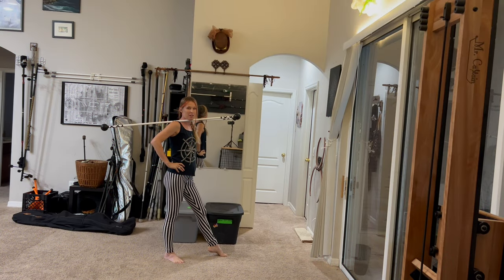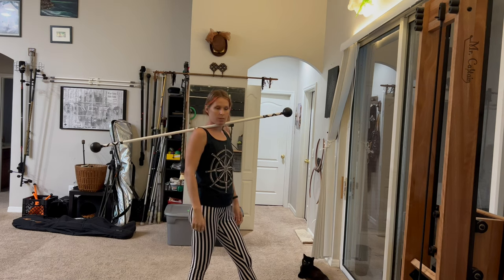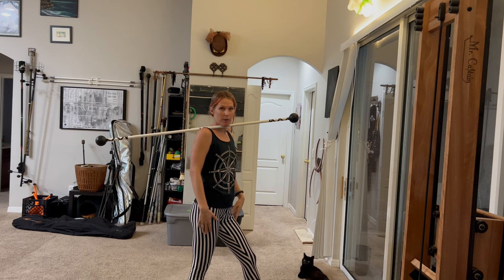I'm Casey Allen and this is a contact staff tutorial for a neck wrap isolation. The staff is supported by our chin and the center point is hanging just off the back shoulder.